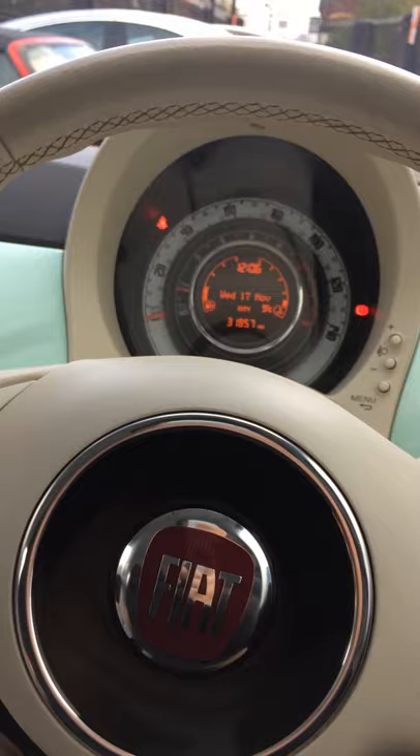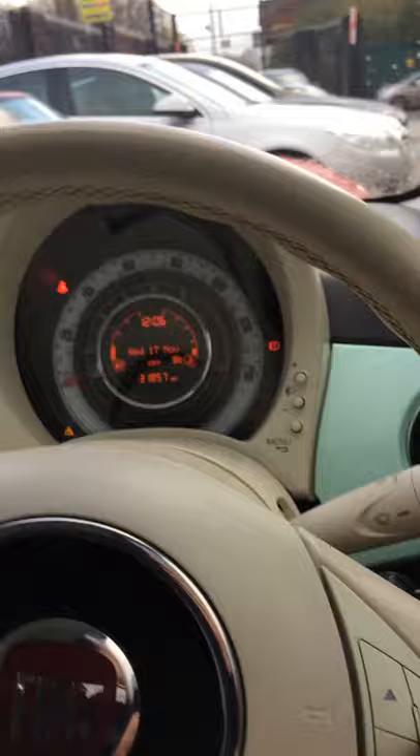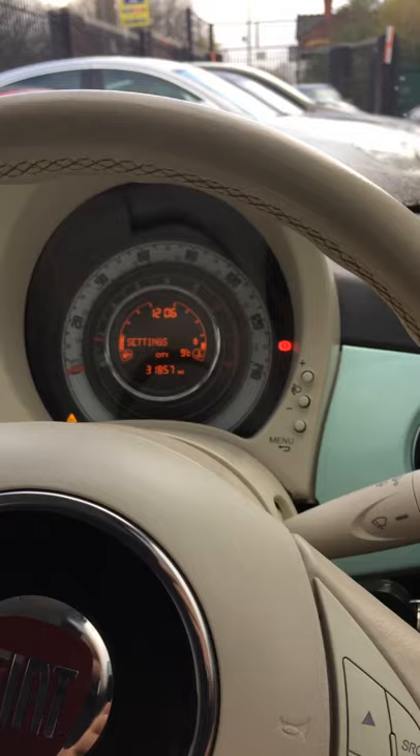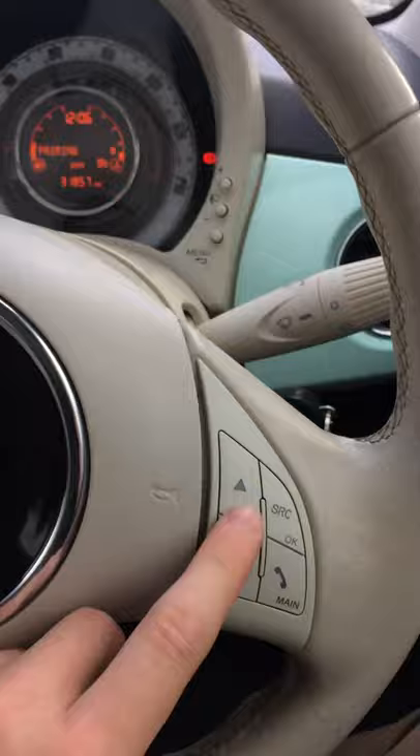I'm going to start by showing you the steering wheel controls. Press the main button whilst stationary in the car, and that should bring up last calls, phone book, message reader, media player, or settings. Press settings, go down one and you'll see user data, then go down one more to pairing and press OK.